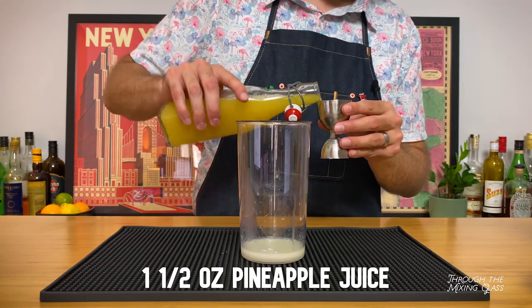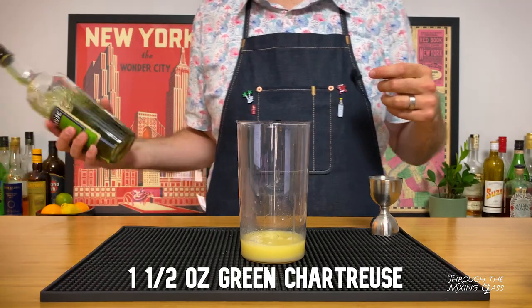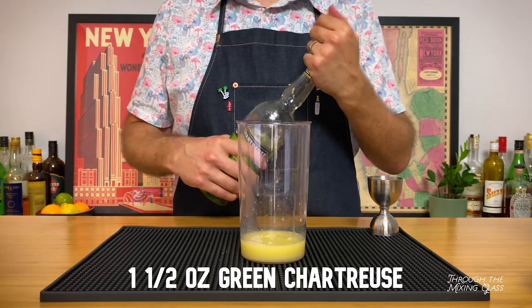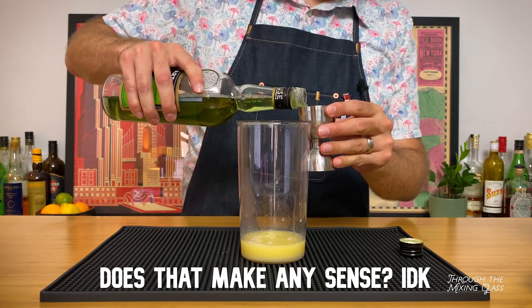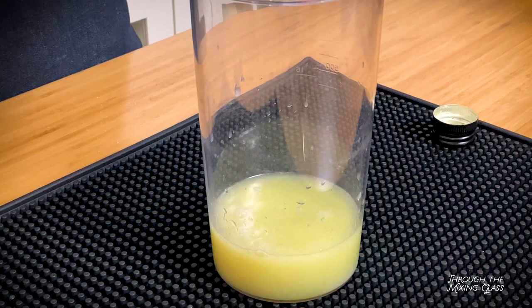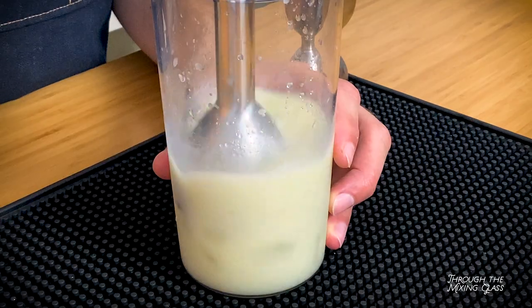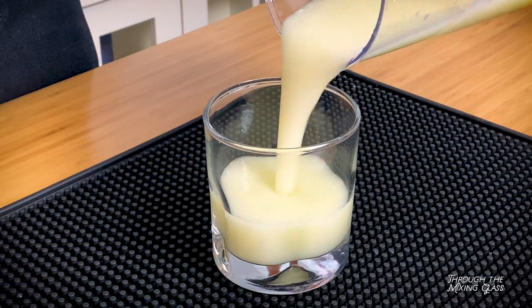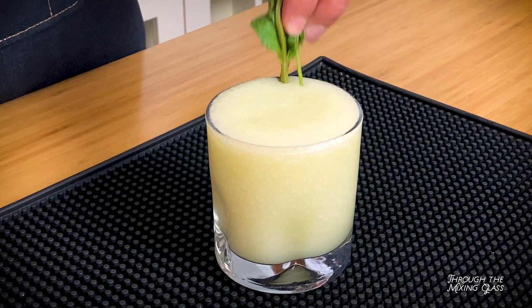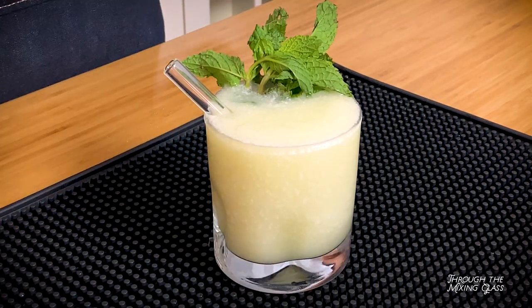Now we're adding an ounce and a half of pineapple juice. And finally, an ounce and a half of green chartreuse. This is a French liqueur that's been produced by Carthusian monks for literally hundreds of years. The recipe is a closely guarded secret, but if you've never had it, it's got an herbal, vegetal sweetness to it — honestly it's kind of hard to describe. But it's the star of the show in this drink, and definitely what sets it apart from your average frozen cocktail. Now I'm going to add a handful of ice, blend it, and garnish with a sprig of mint. Here we have the Pina Verde — obviously a really cool greenish color, very unique drink.